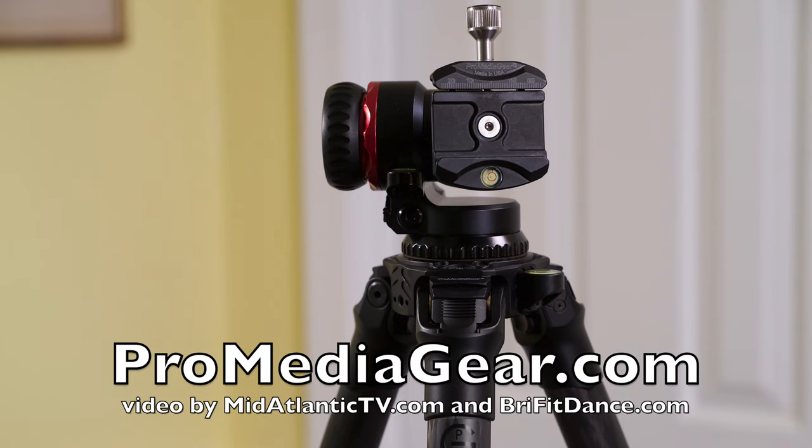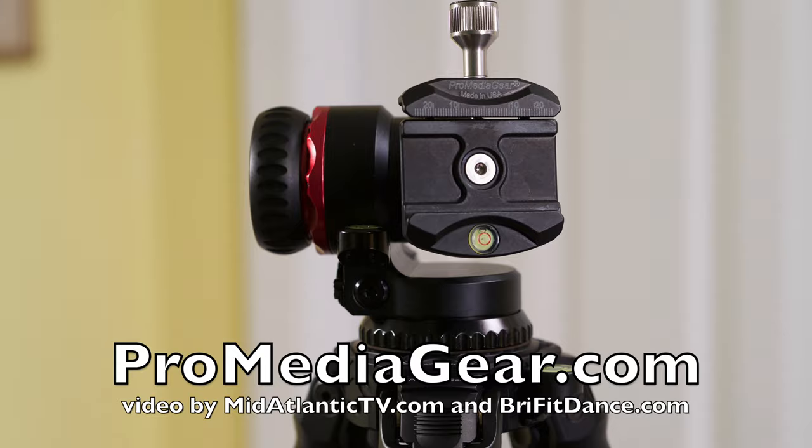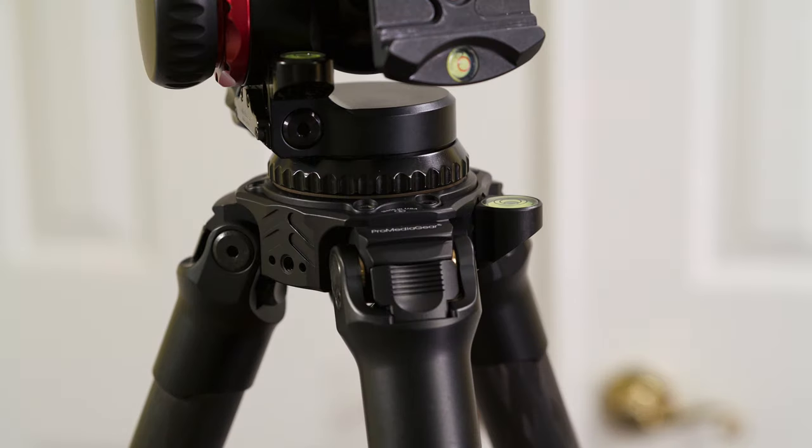Okay guys, so I'm going to do some dance and some fitness videos and we're going to do it with the ProMedia Gear tripod. Together we're going to make the best videos, and what I love about it is that it's made in the USA.